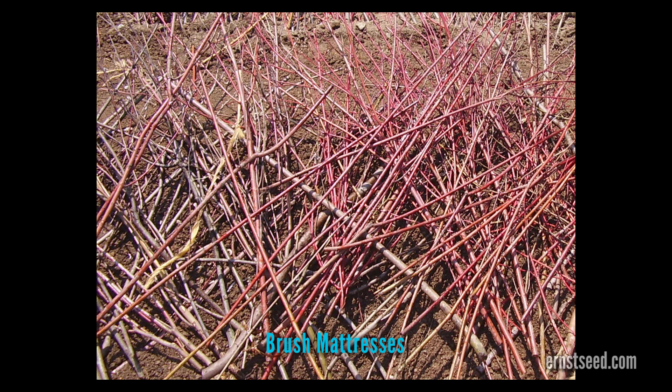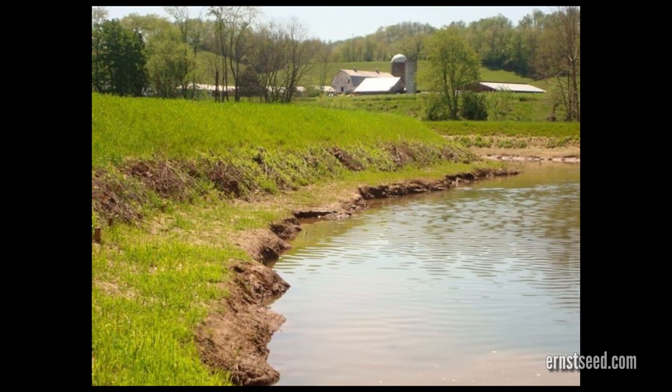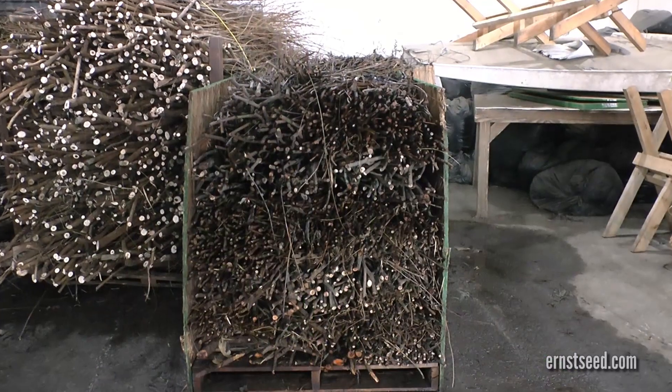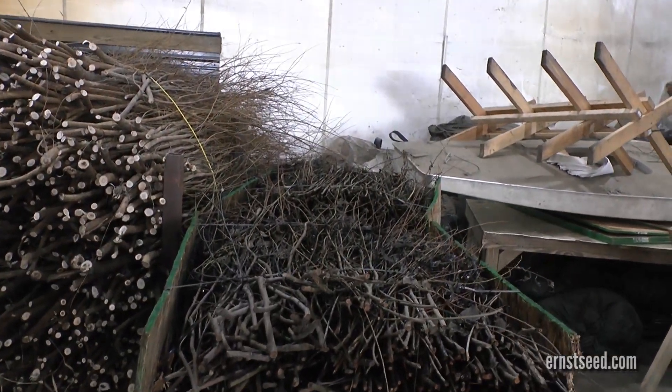Brush mattresses are layers of living branches laid in a criss-cross pattern, one to two branches thick, on a streambank to form a living ground cover. The mattress protects the bank surface until the branches can root and native vegetation becomes established. This living system normally roots in the entire bank face, encouraging natural infiltration and immediately acting as a sediment trap. Materials in brush mattresses are three-eighths of an inch to three inches in diameter, cut to a random length, and two to four branches thick.